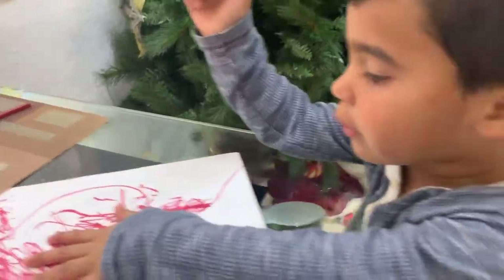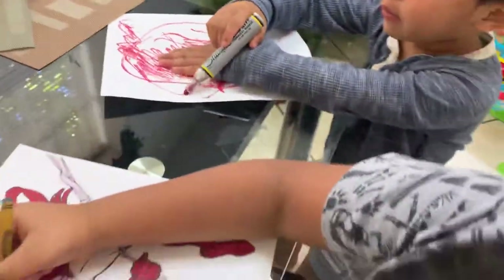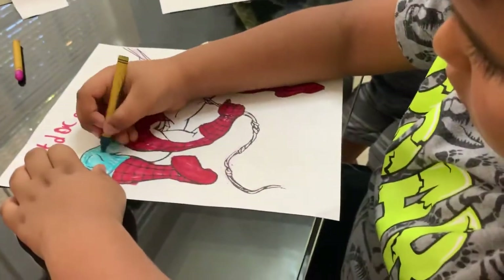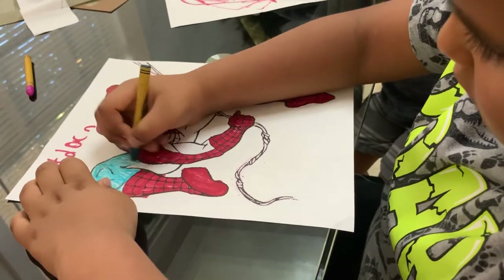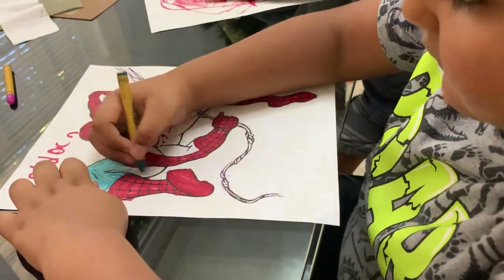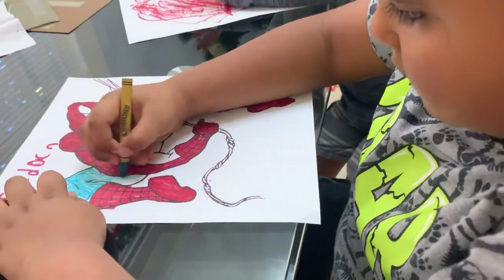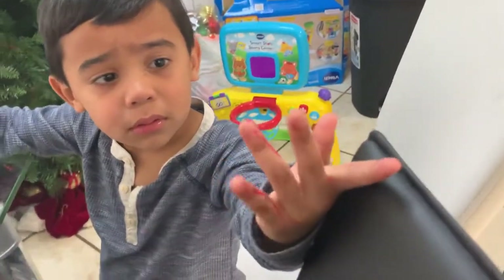Nice job. It look nice, Papi. I like it. You like it? Yeah. You want to finish? Yeah. Okay, because everybody won't finish. This is a long story. You see? You paint your hand.